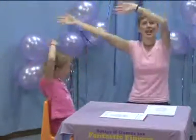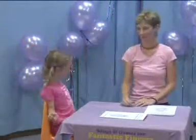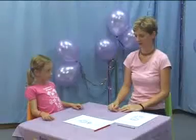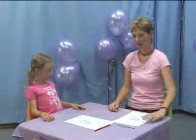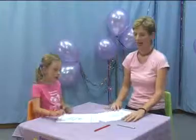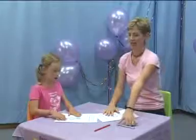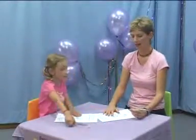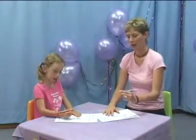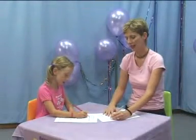Ready, steady, we're writing ready. Tilt the page a little bit, now put your hand on it, pick up pencil, check grip. Ready, steady, we're writing ready.